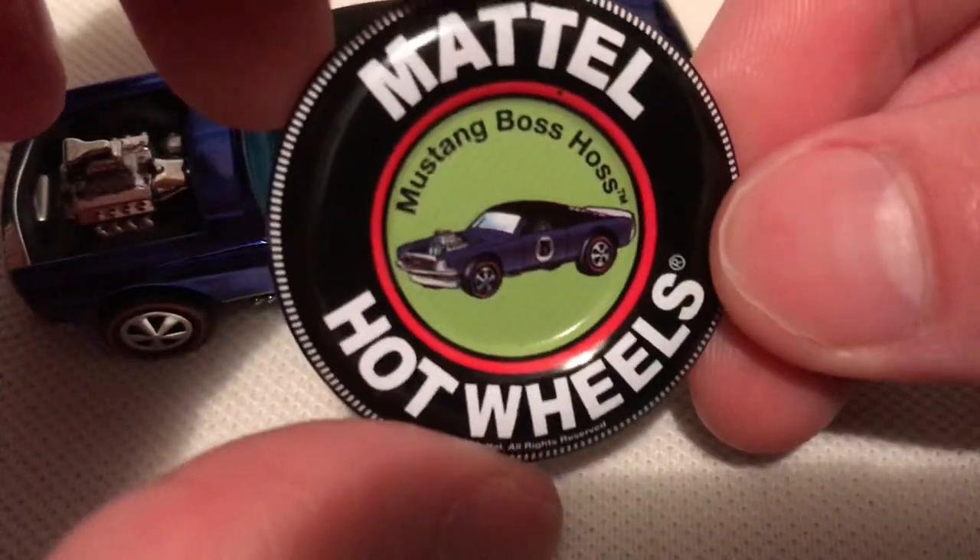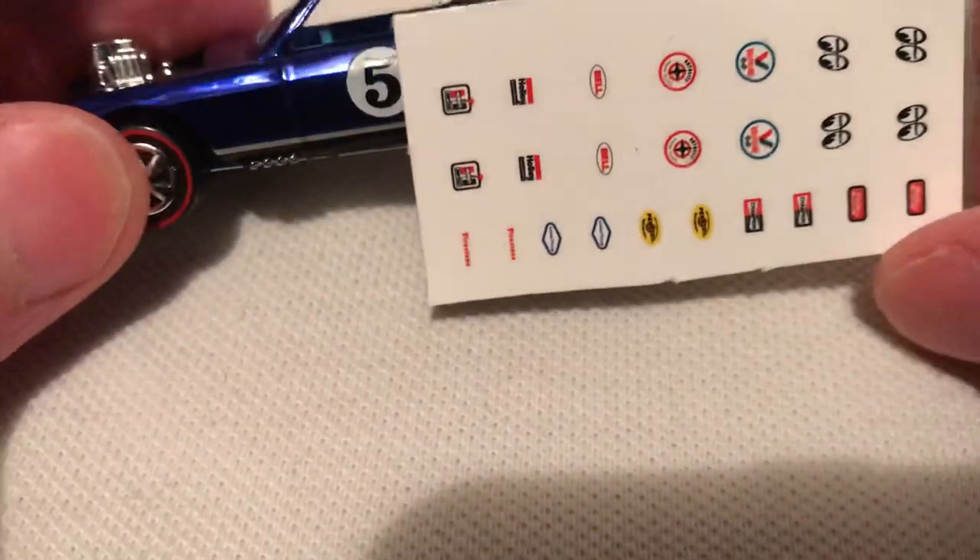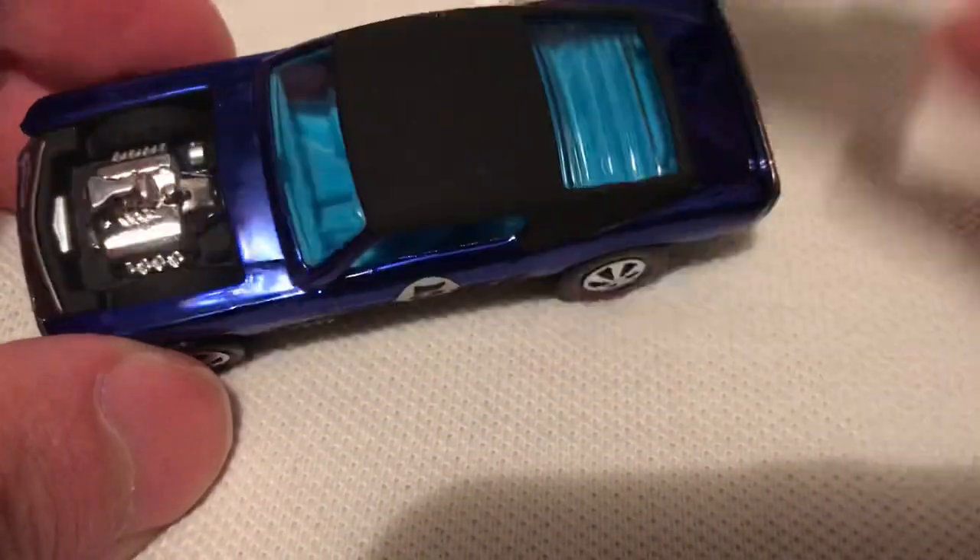We also did get this metal button, so pretty sweet. And it did come with decals, like a sticker sheet, this little thing. Size comparison — pretty small in detail if you want to stick that on your car.